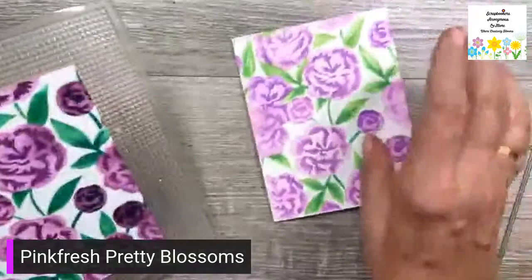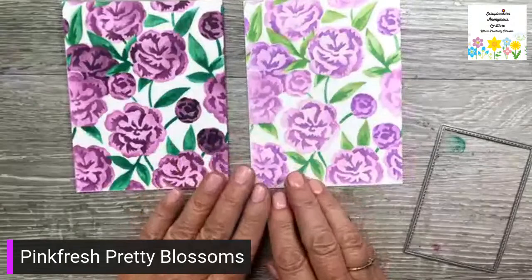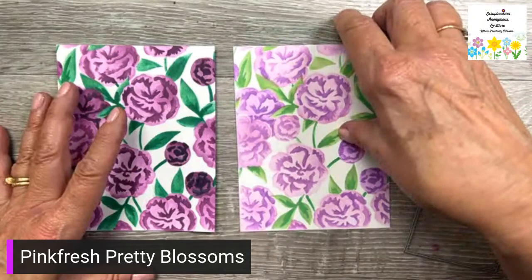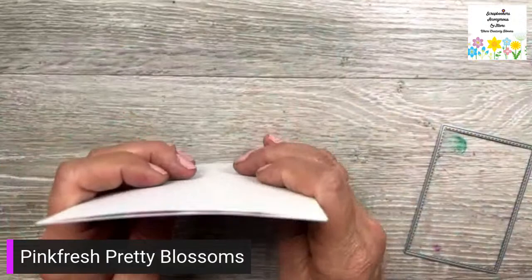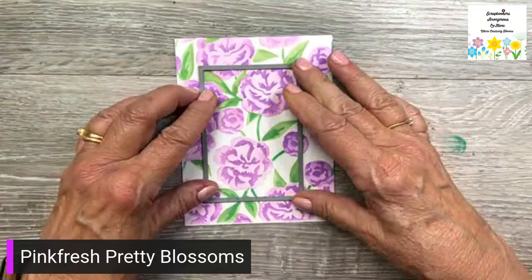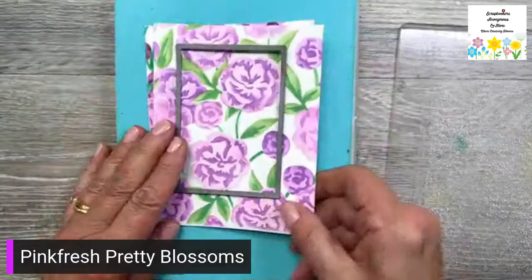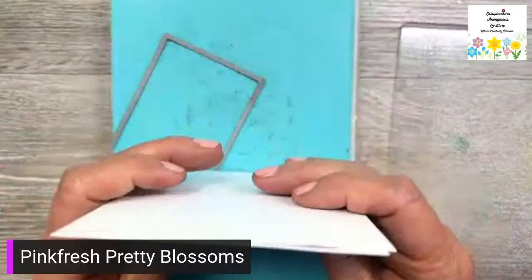Here are my two pieces — the darker value and the lighter value. I just wipe the brush on a microfiber cloth, it works fine. I'm going to put these together and take my stitched rectangle die and place it on here. I'll put those together and make sure they're the same.